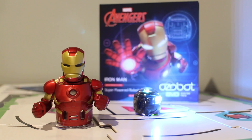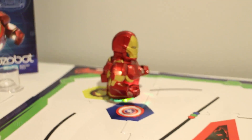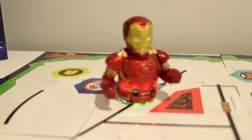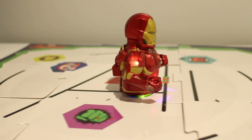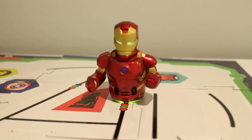Hey, what's going on guys? My name is Billy aka LeftyHeat and welcome back to the channel. Today we're taking a look at the Ozobot Evo Master Pack featuring the Iron Man skin from Marvel's Avengers. For an honest review, these robots are really cool. They're small smart toy robots that empower gamers and learners to code, play, create, and connect the physical and digital worlds. They're actually one of the smallest robots in the world for kids to learn how to code.